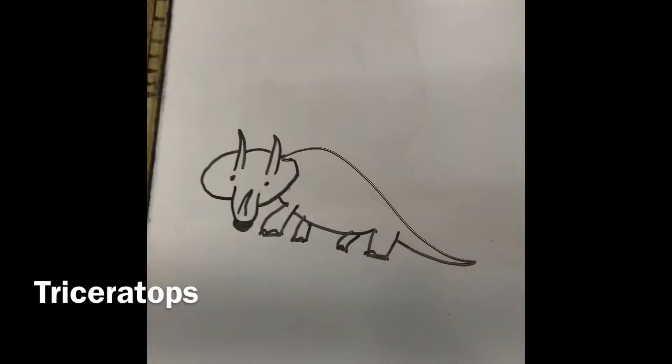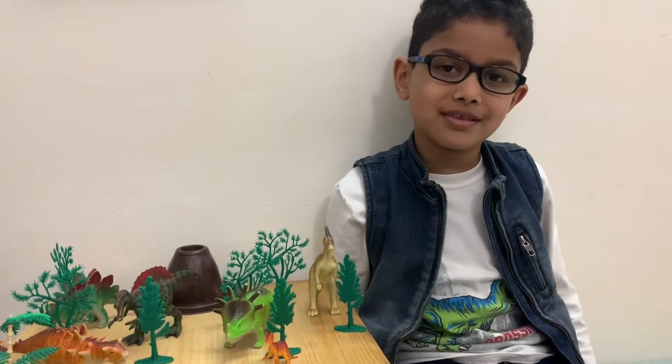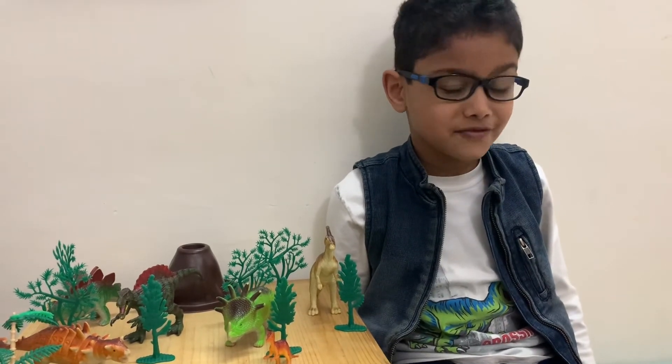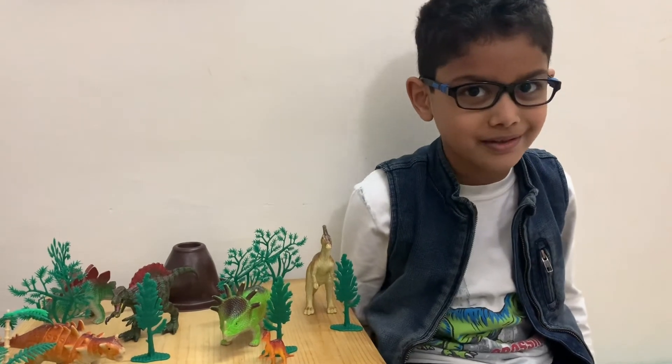This is how I draw a triceratops. You can add your own scenery and colour it however you want. Now, if you'll excuse me, I have some baby dinosaurs to feed. Goodbye!